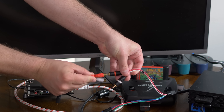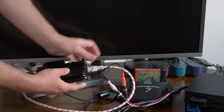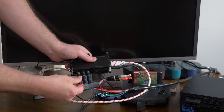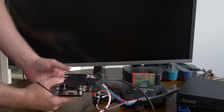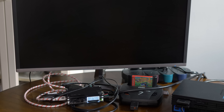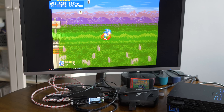The OSSC is an awesome scaler and many people will use it without really changing any settings at all. If you don't enjoy tinkering with settings and just want to get your classic consoles on a flat panel TV, the OSSC ships from the factory with a generic mode programmed that looks great as is. Simply connect your console to the SCART, component, or VGA inputs, power everything on, and then hit the first button on the OSSC to select inputs. If you're just looking to get started, that's it.